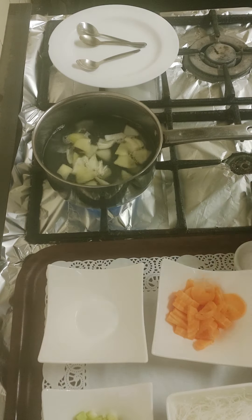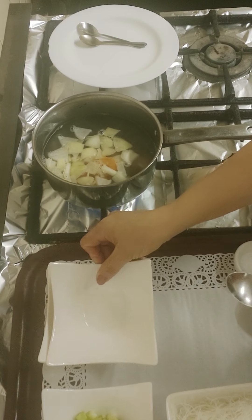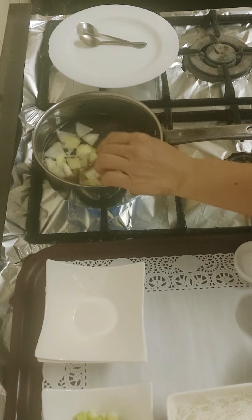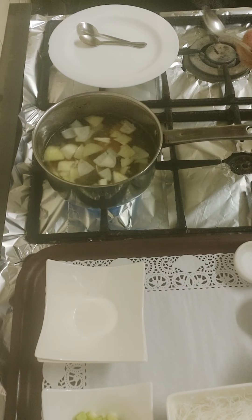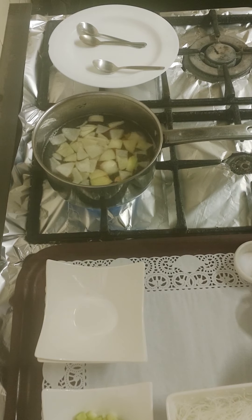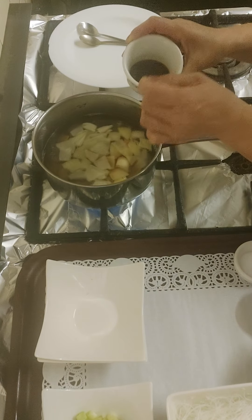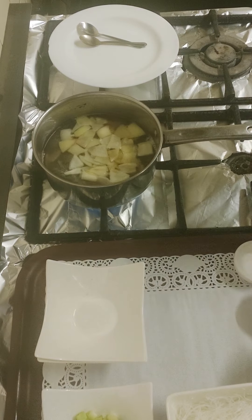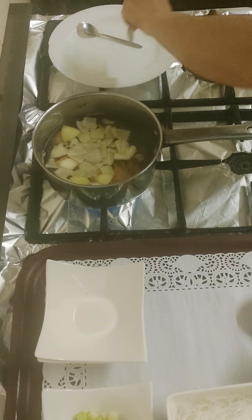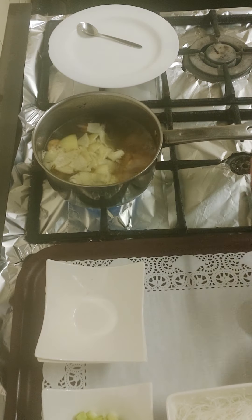And then the carrot goes in. I'll wait for a minute. Then add soy sauce — one, two, three — three spoons of soy sauce. And just a tiny dash of salt, not too much. There we are.